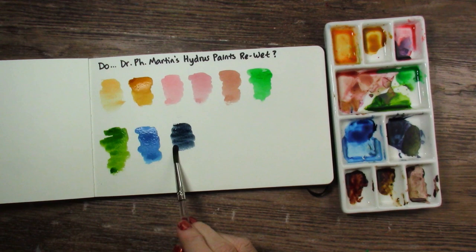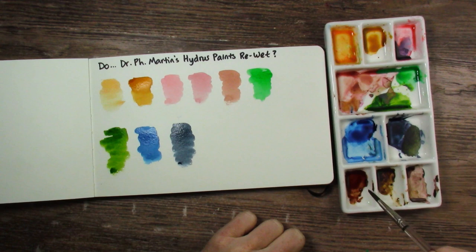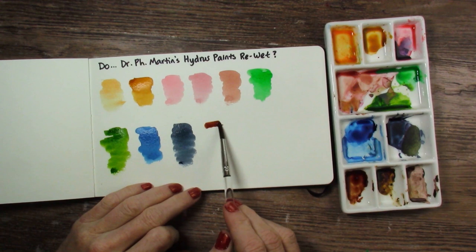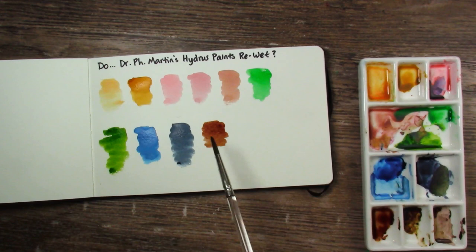Payne's Gray — beautiful. What else do we have? This one is Burnt Sienna. Sometimes these burnt colors have a little yellow in them, so I wondered if the yellow might be the problem. But this one's okay. There's a tiny bit of chunkiness in there, but the color is still working great. The color from this one re-wetting completely obliterates itself. I'm just using my Moleskine notebook as a scrap notebook.